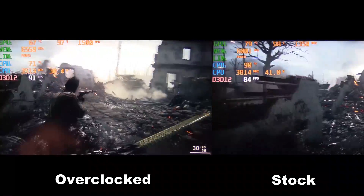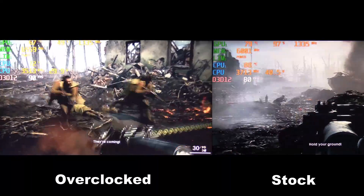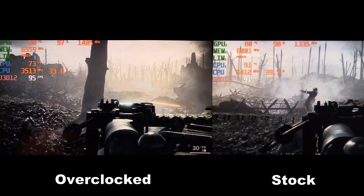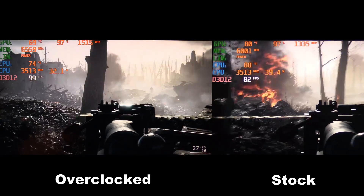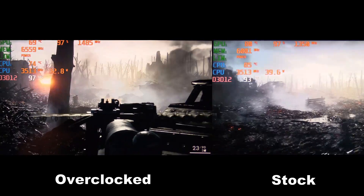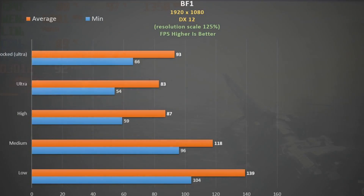Here we have Battlefield 1 at ultra settings DX12 with 125% scaling — overclocked on the left and stock on the right. Not only do we get a higher frame rate but the temperatures on both CPU and GPU are lower using my overclocked settings. The GPU is cooler because the CPU is cooler, and that helps bring the whole system's temperatures down. At 100% scaling frame rates will be higher, and overclocking really does help the minimums.